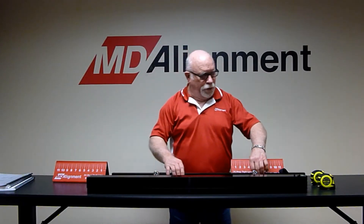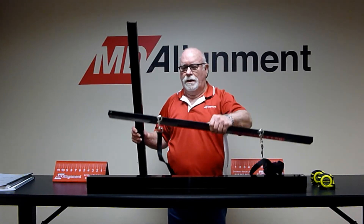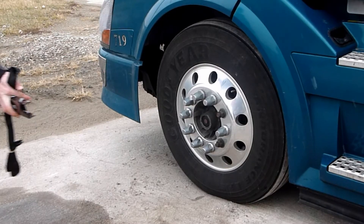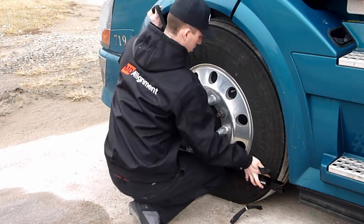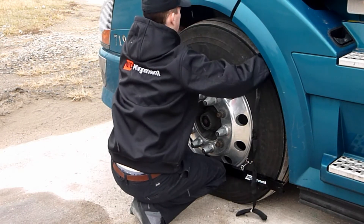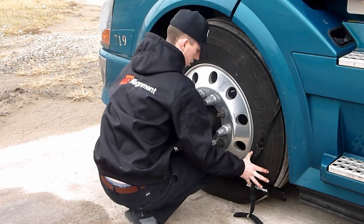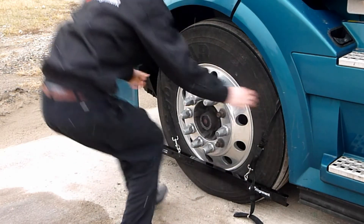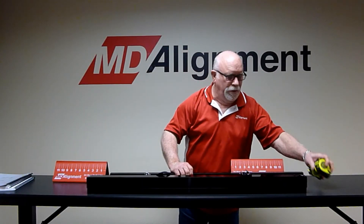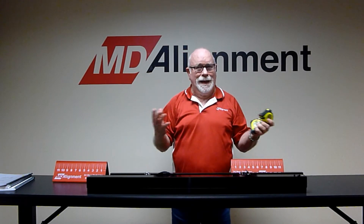We also have two straight edges — one without any hang on it, one with a strap to help hold it to the tire. These, in conjunction with two tape measures, are used to measure toe on any axle.